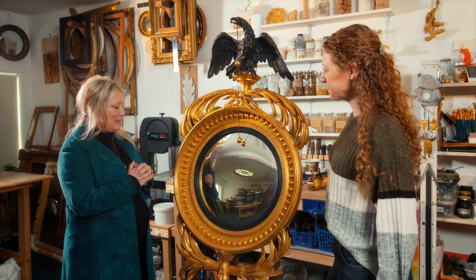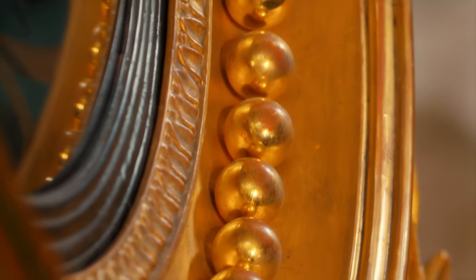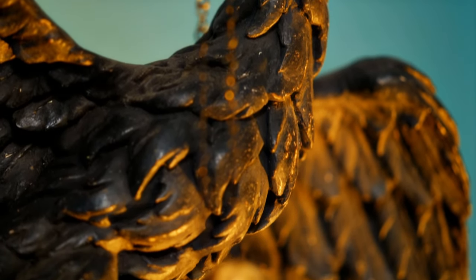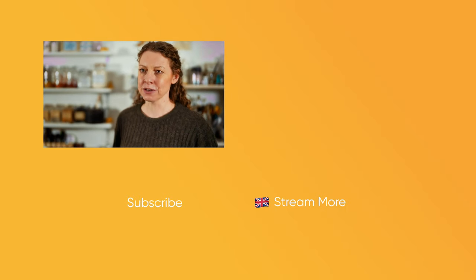The really good thing about convexes is they can go absolutely anywhere — they can go in a really tight little hallway or a tight alcove and bounce the light around, or they can go in a massive grand room or a loft space. They can go absolutely anywhere. They're very versatile. They're really a good mirror to own.